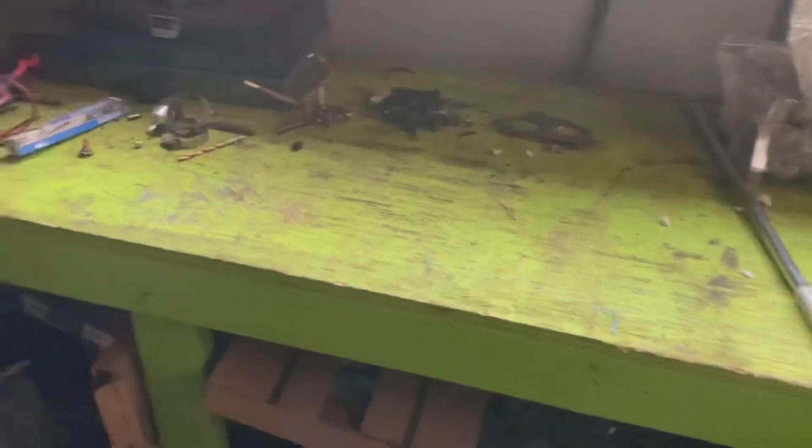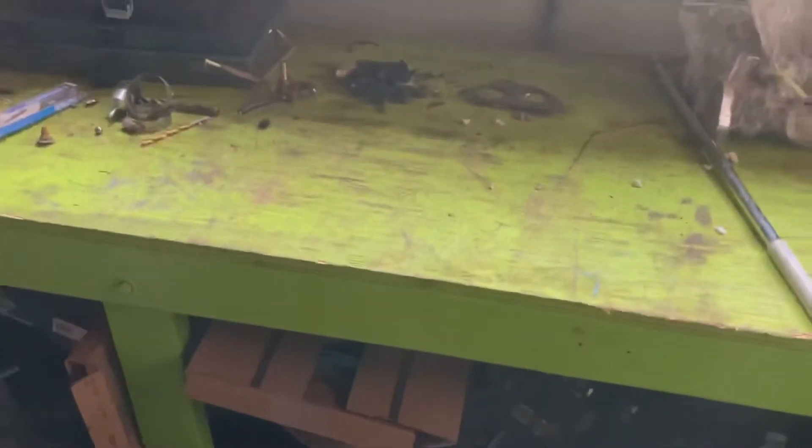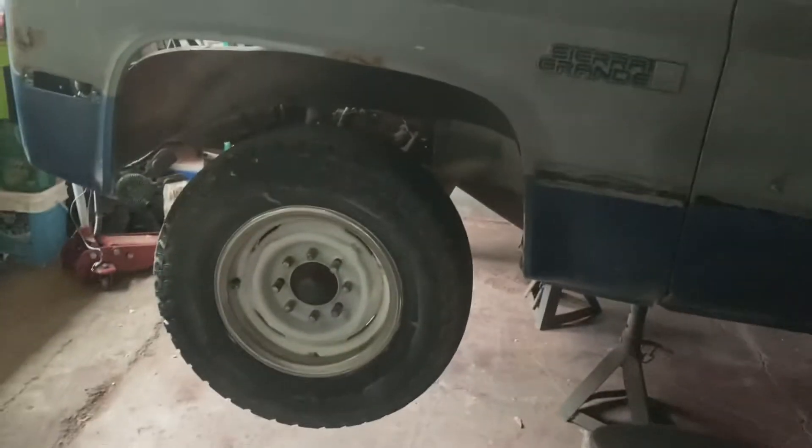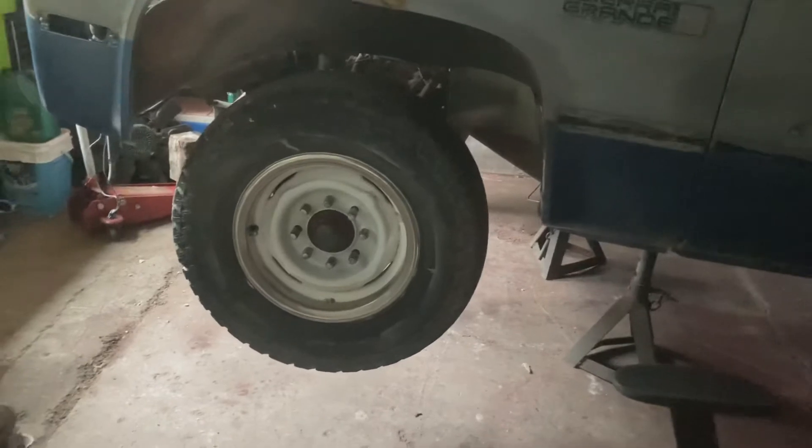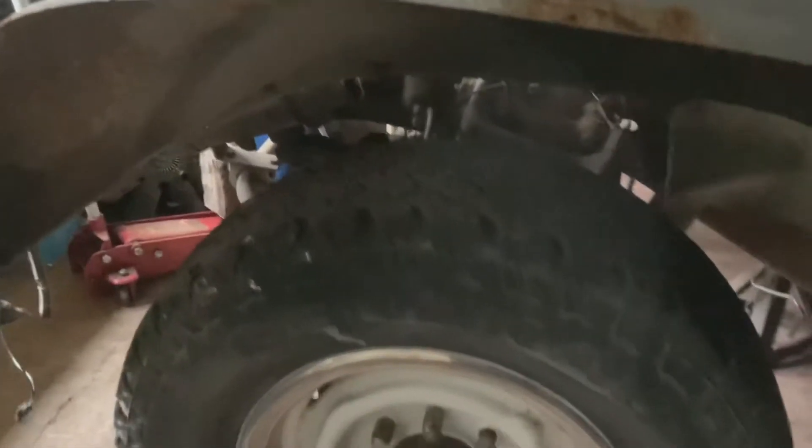Step one: clean myself a workspace — kind of, sort of, not really — check. Step two: get the truck up to a workable height — that was a definite check. Step three: make sure I'm not going to die. All right, rocking pretty good and she's not falling. Start pulling the front end apart, I guess.